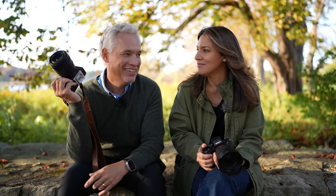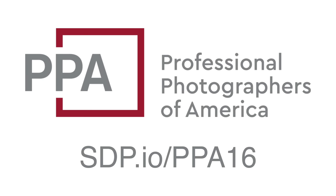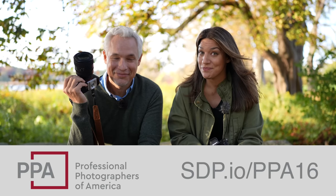Tell us your favorite portrait lens in the comments below. Remember to click the link in the description to get 25% off your PPA membership. Thank you PPA, and thank you to you — bye!